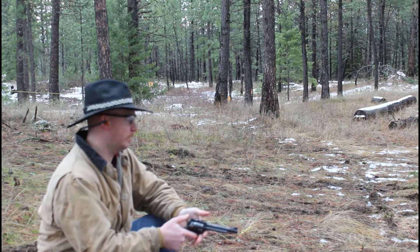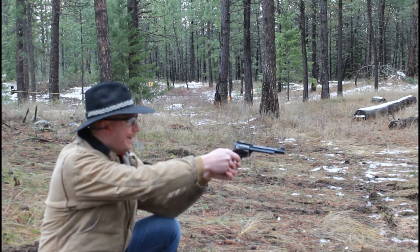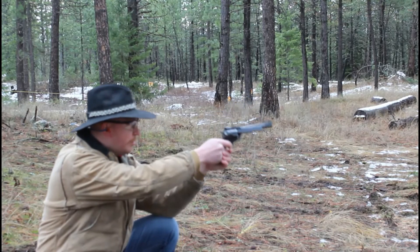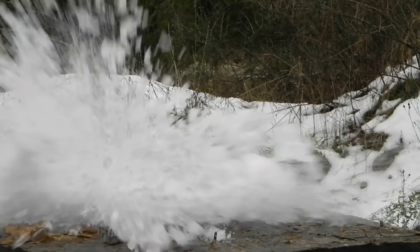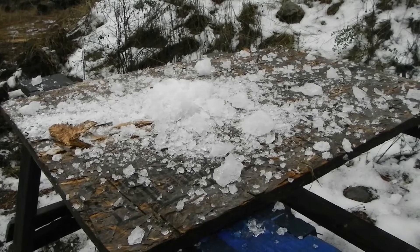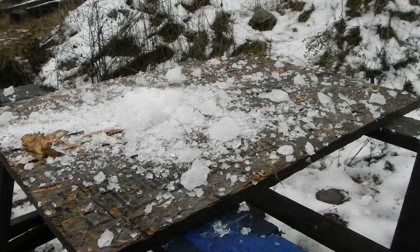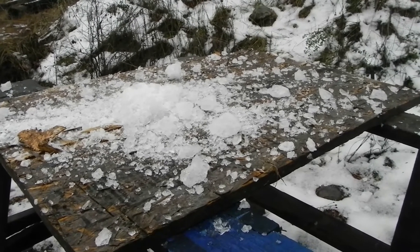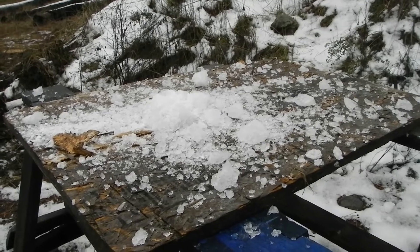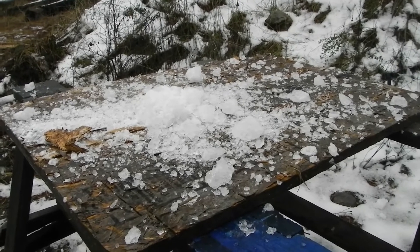We're about five yards back. That completely obliterated the ice block. I really hoped to catch that round, but that just goes to show you the power of the 41 Magnum — because there is nothing left to go through. If you remember in our 25-35, we stopped that round, and I think we shot this with the 38 Special and stopped the round as well. But nothing left to test with the 41.